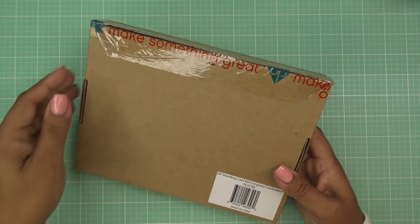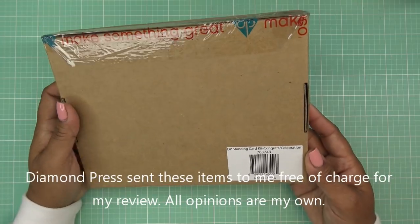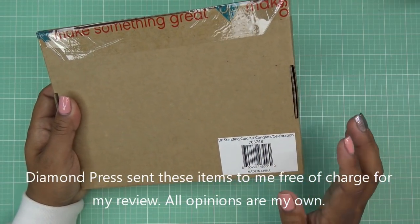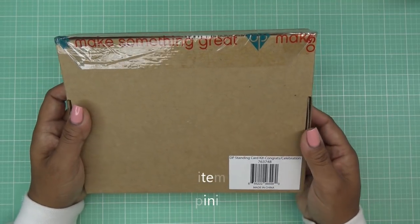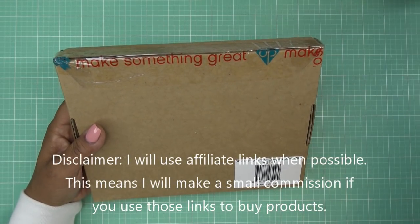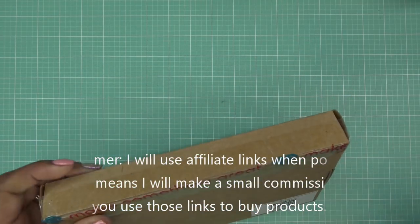Hi everyone, so right now I'm continuing on with the Diamond Press reviews. This is the new standing card kit congrats/celebration that they have on HSN — it's already on HSN now so you guys can check it out. Diamond Press did send these items free of charge for my review and all my opinions are my own. Any links in the description box will be affiliate links, which means I'll make a small commission if you purchase items through those links.